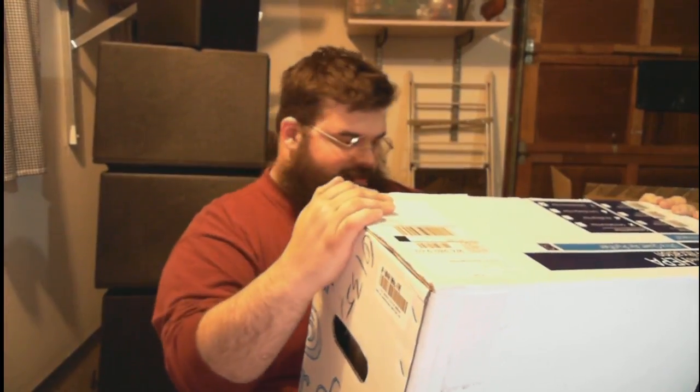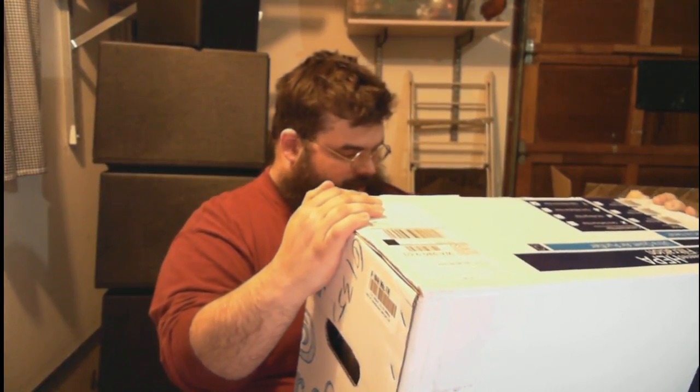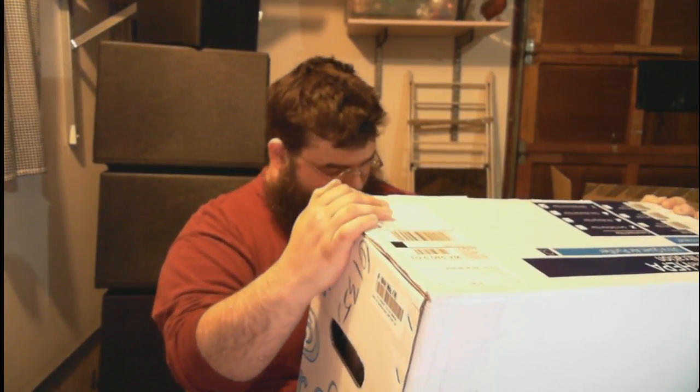Welcome to this unboxing of the Rabbit Air MinusA2 Ultra Quiet air purifier. I bought this because I'm a cigar smoker and I needed something to filter the air in my office, which is my garage. This is a 250 square foot space.